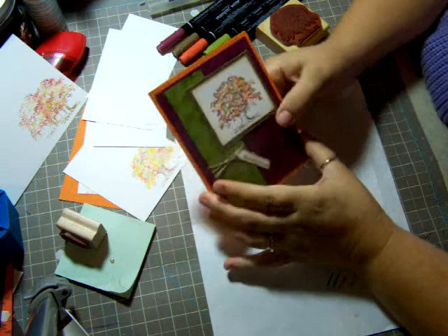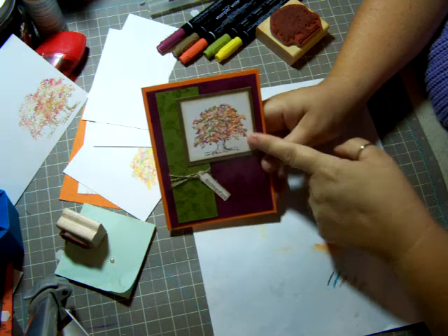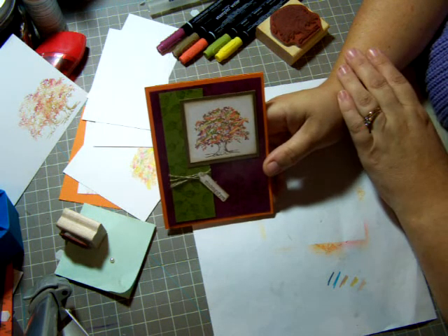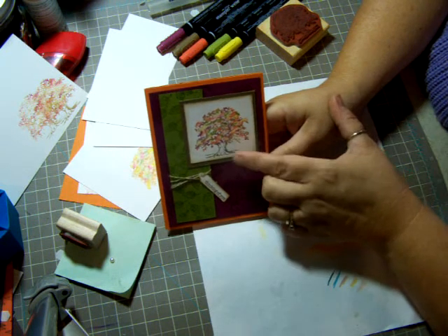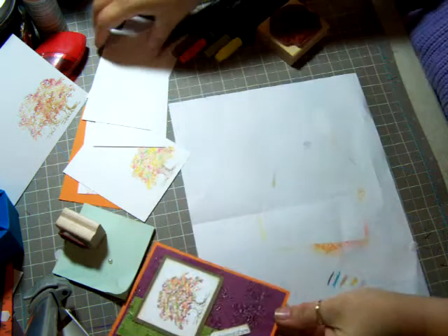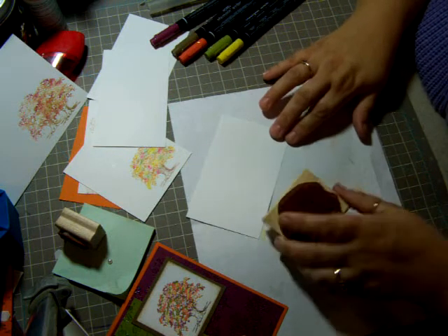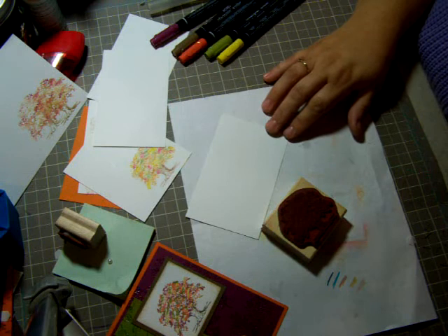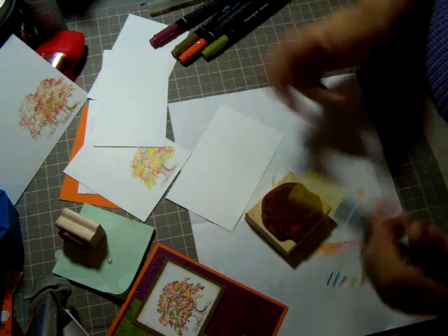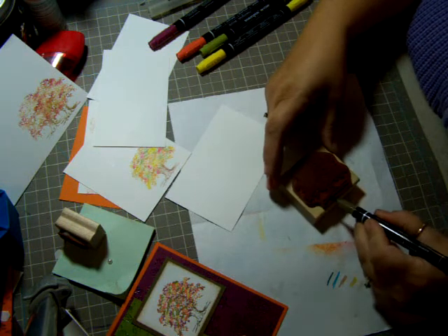Hi everybody, this is Bonnie and today I wanted to show you how I got this effect from the tree — how I got the different colors on there. There are several different ways and a lot of cool things you can do with this to make it look fallish. I used markers, so I just took a piece of Whisper White, and this is from the Lovely as a Tree stamp set that Stampin' Up sells. This is like a little fall tree.